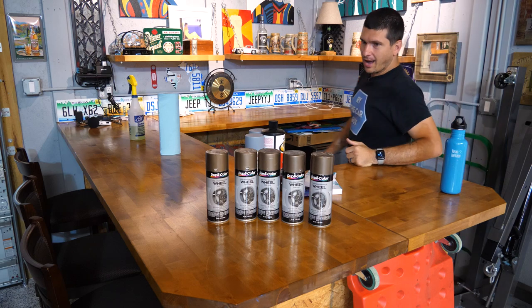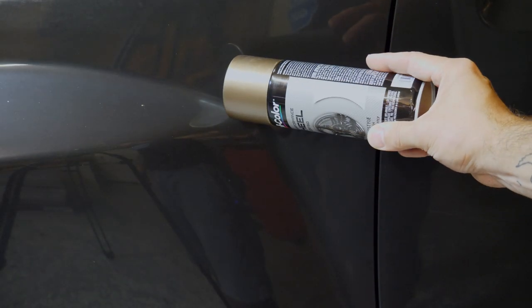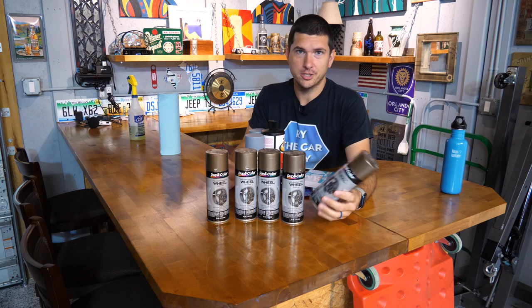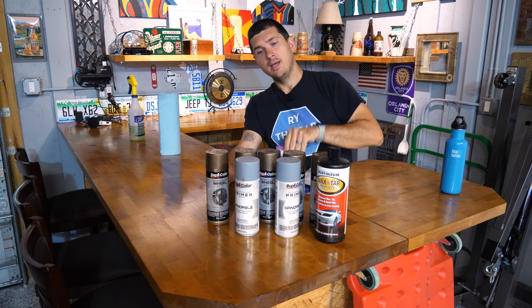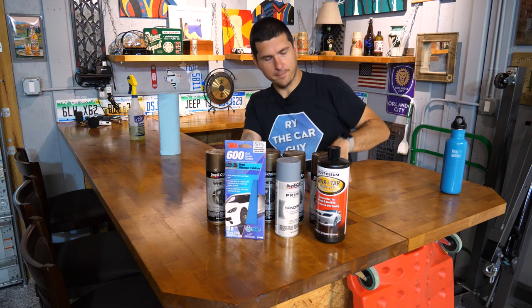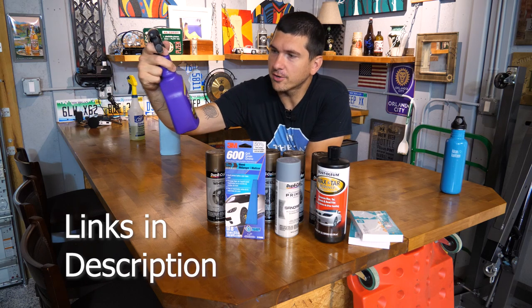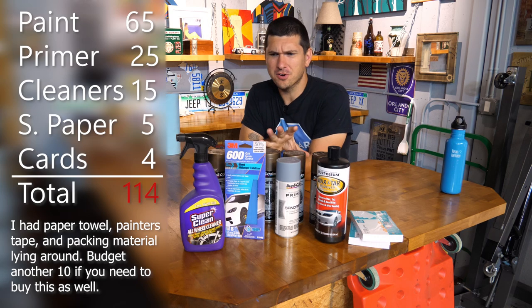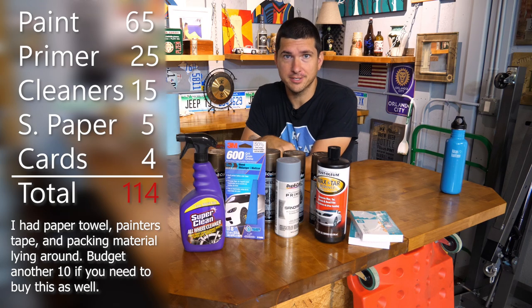Now here's what we're going with. I picked out Duplicolor Wheel Paint and we're going to go with Bronze. I think it's going to look really, really cool with the color of the Xterra — it'll set it off nicely and give it a nice fresh look. I went with five cans: one can per wheel and an extra just in case. I also bought a couple cans of primer, a wax and tar remover, some 600-grit sandpaper, and a couple packs of index cards. I also grabbed Super Clean Wheel Cleaner for the initial clean. All in, I'm under $100, but I'll put the number right here.